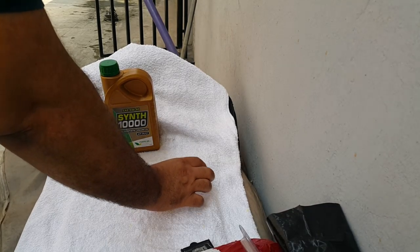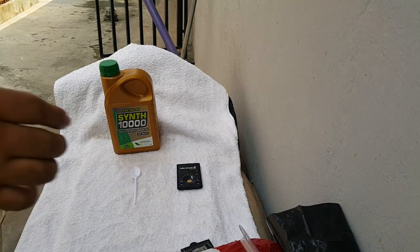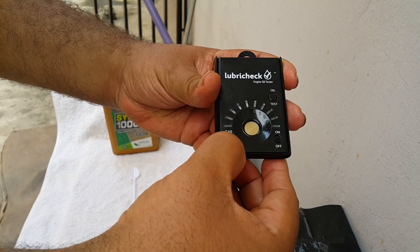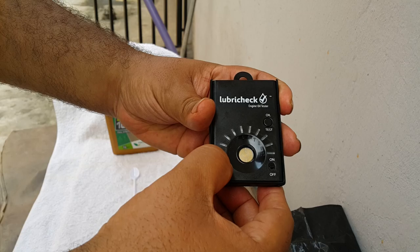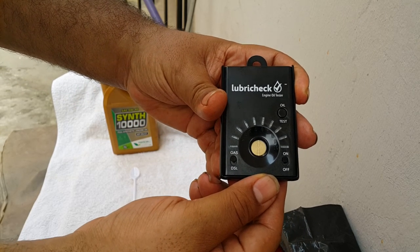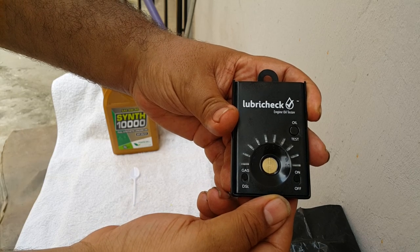First of all, let's get our lubricant unit ready for the test. Put it on, and make sure our antenna is flashing, letting us know that the sensor is ready to receive oil — and as you can see, that is going on there.